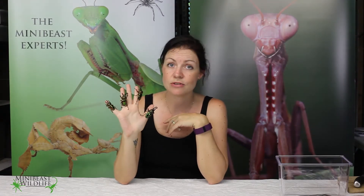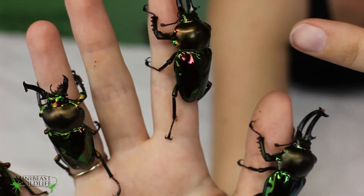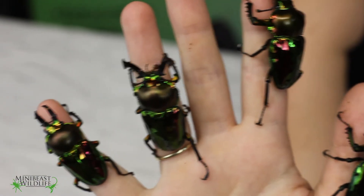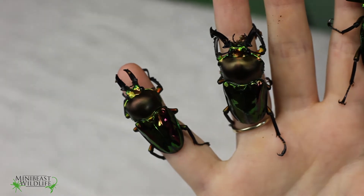We have them in three different sizes: the large size which are over 50mm, the intermediate size which are between 45 and 50mm, and the smalls which are under 45mm.